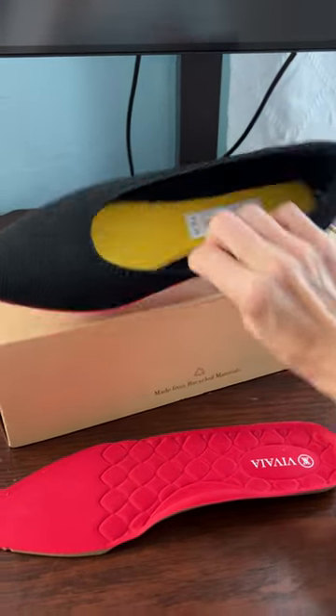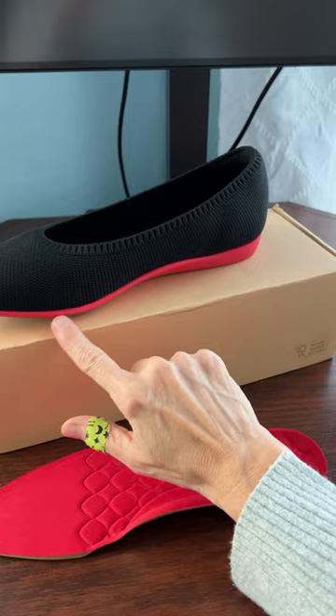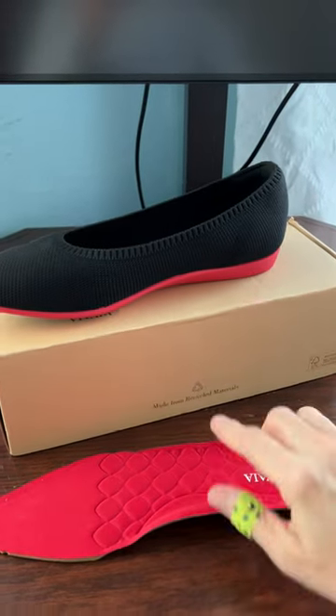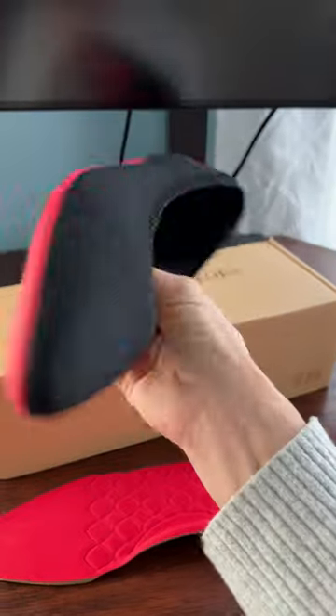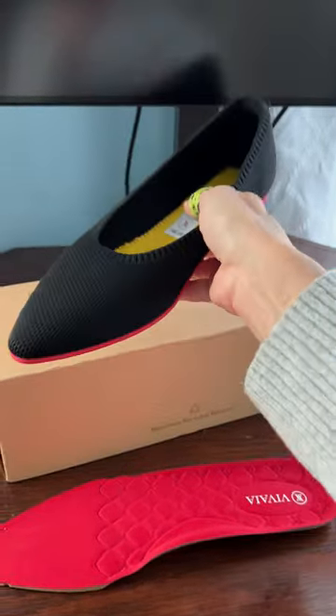I ordered a pair of Avaya pointy-toe shoes — this is the cloud version, so it has a thicker sole and an insert. Overall, they seem to be pretty good quality.